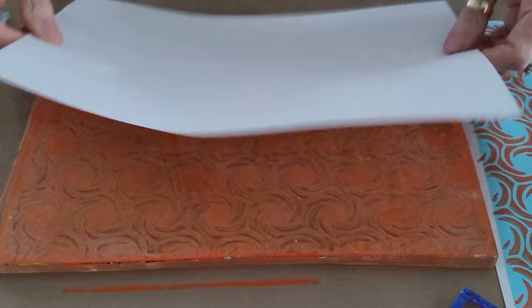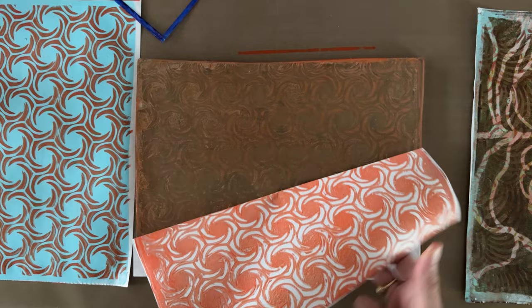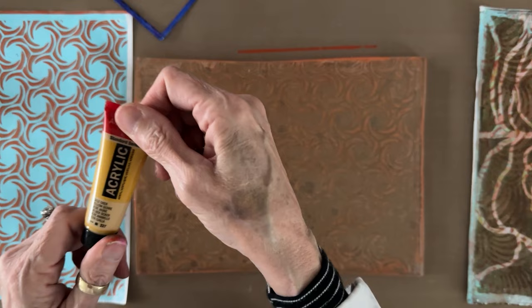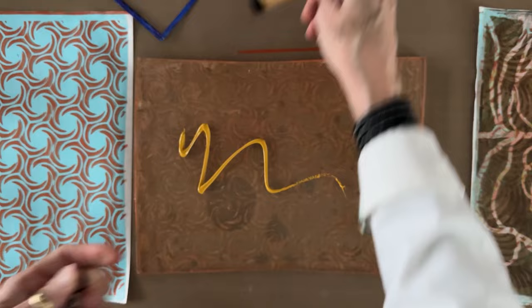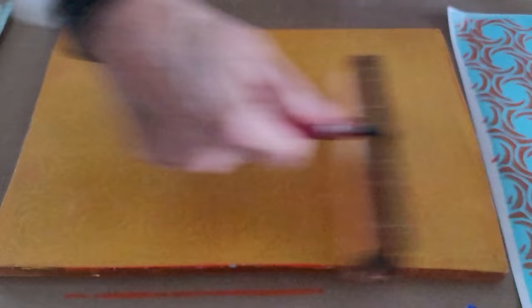We lift that up and we have a nice ghost print — we might as well print that as our cleanup sheet, the unintended print. Sometimes it's the best thing you did all day! Next color is yellow ochre, which is an opaque color so it will block out some of the orange, but we'll see what happens — you don't know until you just mess with this stuff.